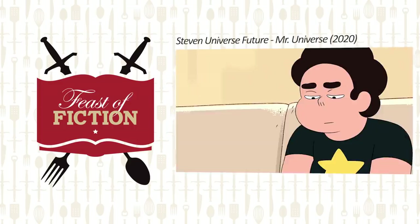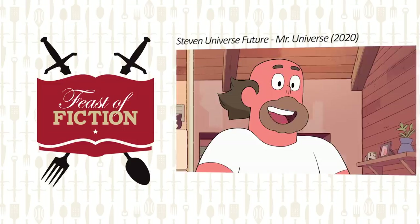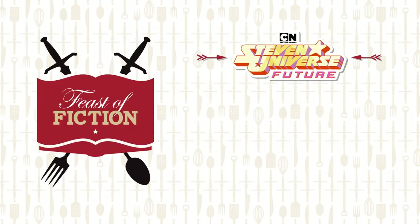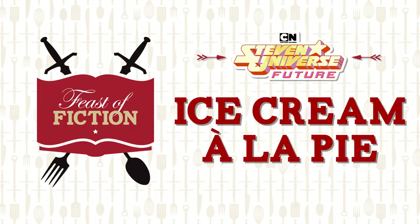Here you go, shtubal. Dinner is served. Ice cream a la pie. Steven Universe is the gift that keeps on giving and this recipe is no different because Ashley and I love pie. We sure do, and especially we love fruit pies. So we're bringing you this delicious fruit pie recipe that we know you're gonna love too. Let's see how it's done.